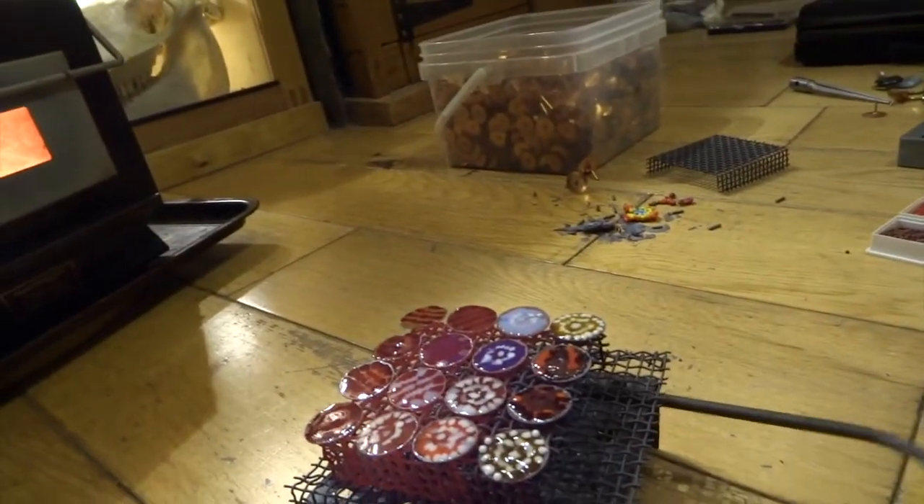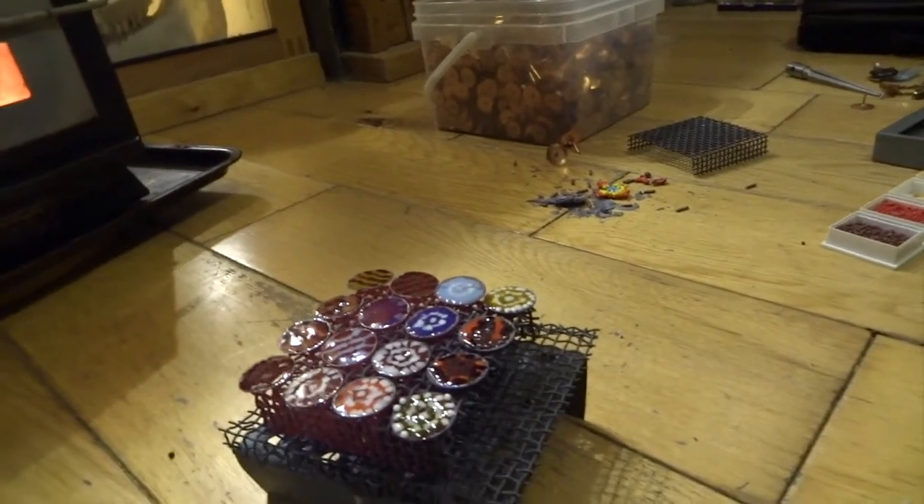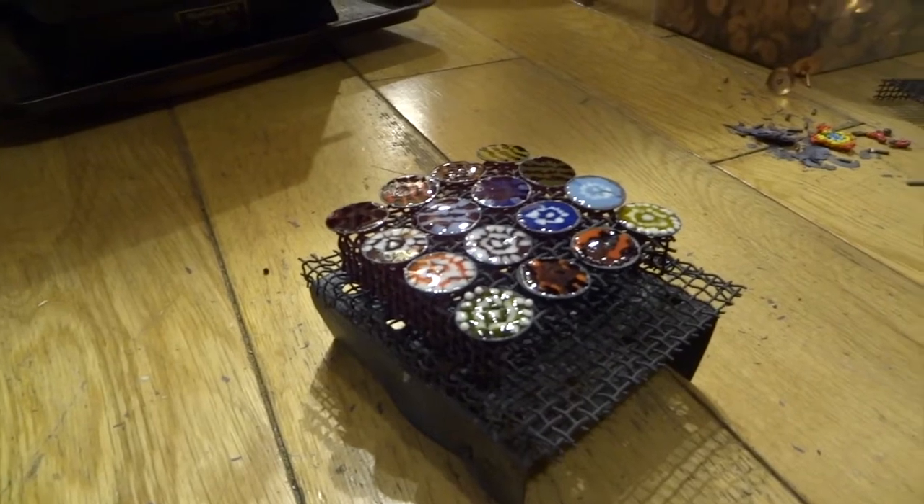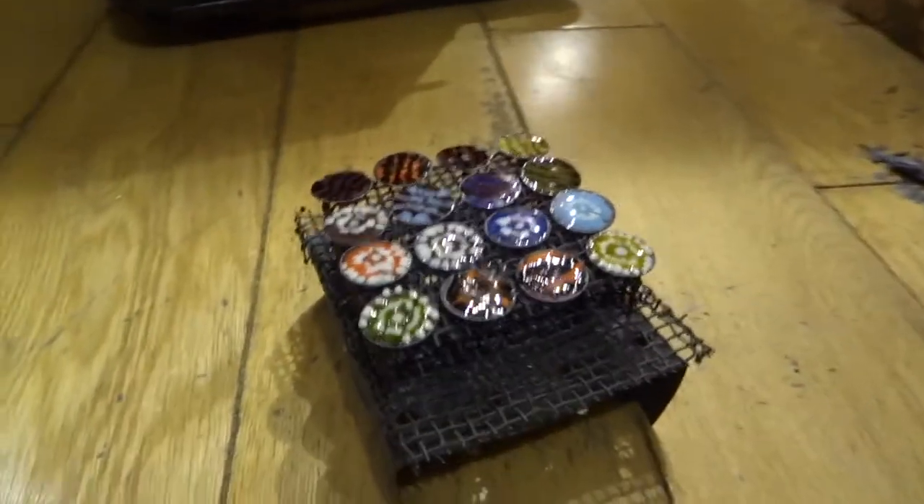Let's get these out again. Watch as these cool — look how red hot they are; you definitely wouldn't want to put them straight down onto a wooden floor. Again, look how dull they look when they first come out — a lot of the colors are quite muted.